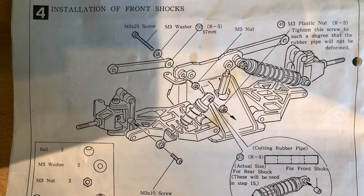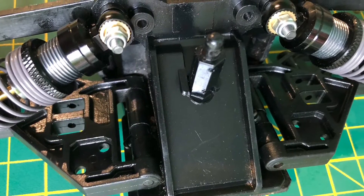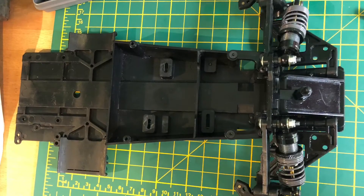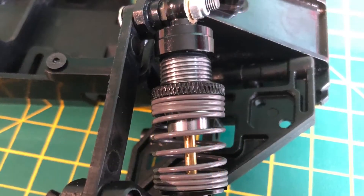So here we are, step number four, installation of the front shocks. I was adding the oil-filled shocks at this point. I used some Fast Track 55mm adjustables on the front. They're quite a bit bigger than the standard shocks, but I think you'll agree they look great on the car.